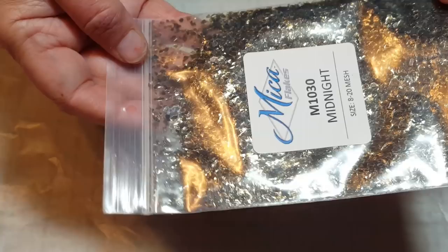I'm going to pull out my mica flakes. I have a color called 'Rum,' but actually I'll do this one here — 'Midnight.' Midnight is like a black, really dark brown — a really pretty color.